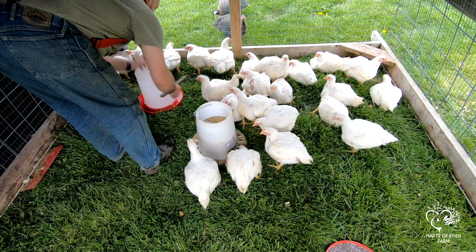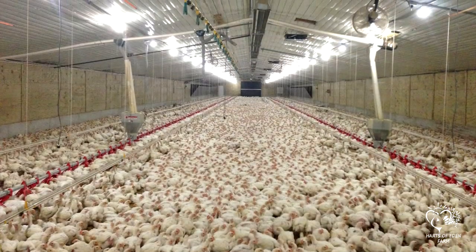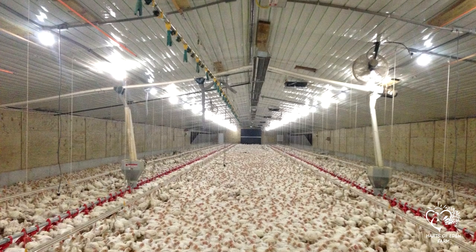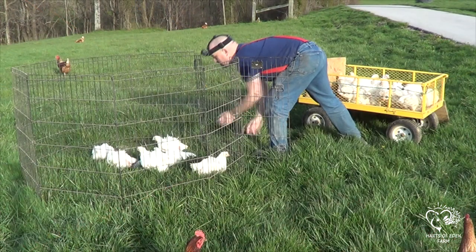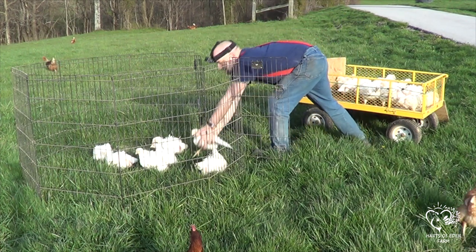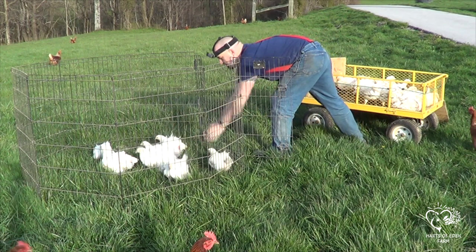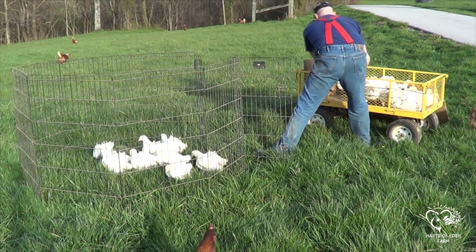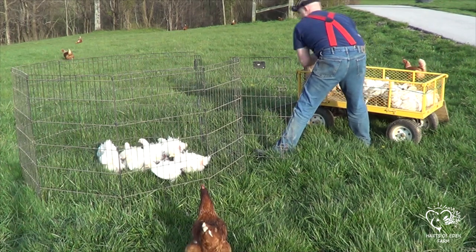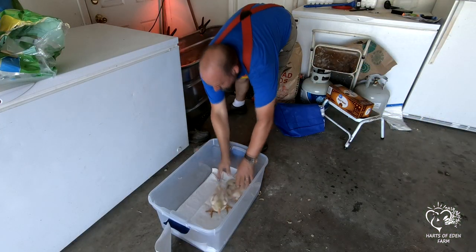The difference between store-bought birds and ours is how they are raised. Store-bought birds will have been raised in large buildings and will never have had access to the outside. We run our birds on the pasture with access to bugs and grass, which improves their flavor and gives them a stronger chickeny taste instead of the bland flavor you get from your typical grocery store. There are a lot of people who look down upon the Cornish Cross and prefer slower growing birds.